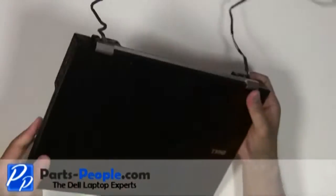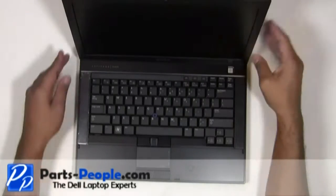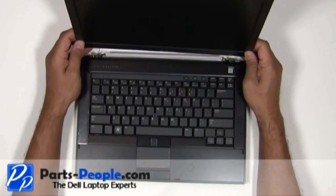Flip the laptop over. Carefully lift the LCD display assembly away from the bottom base.